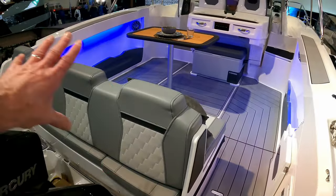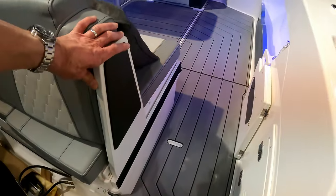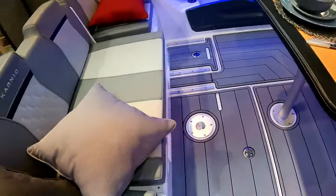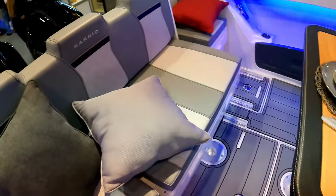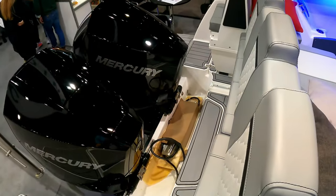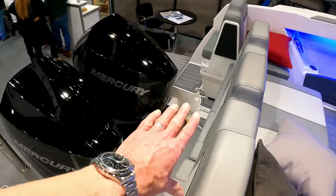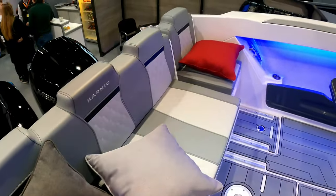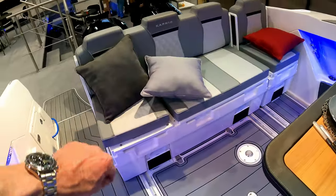Really clever design — that whole backrest slides forward, but equally so does the whole seat, so you can effectively slide the seat forward. Either to push it up to the dining table, or to increase the space you have on the bathing platform. It's also required so that when you tilt the engines up they're not driving themselves into the back of the seats. You can do the same on that one as well, and there's storage under both of these seat blocks.